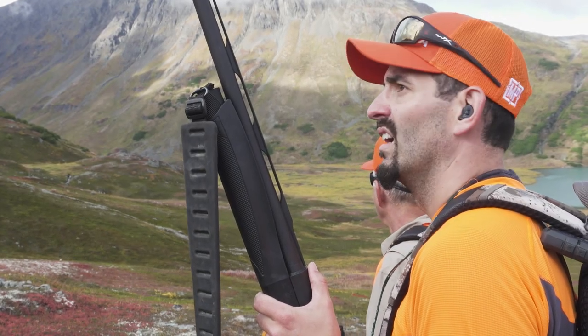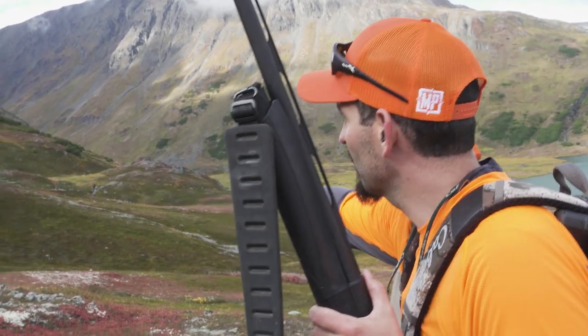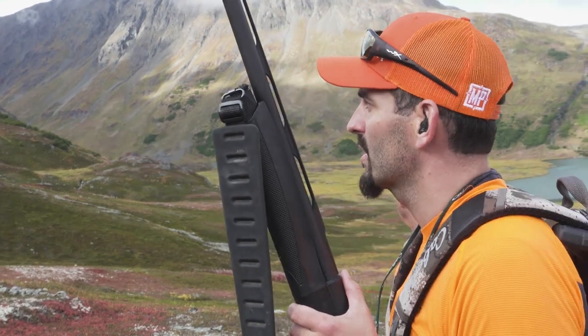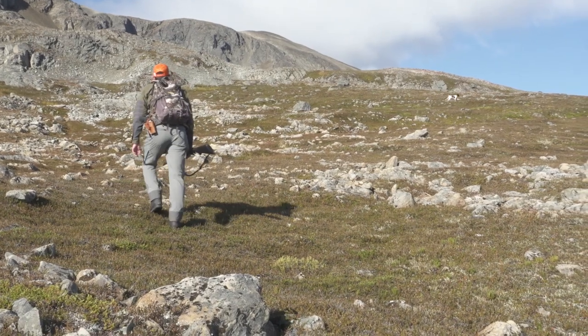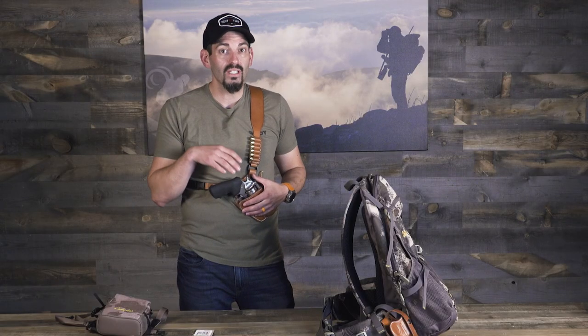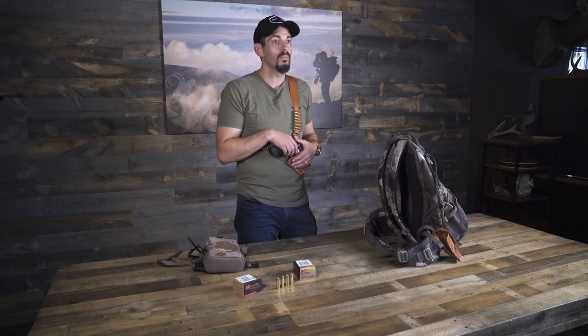Hey everybody, Mark Peterson here. During my upland slam this year I've been carrying just a shotgun in the field, which is completely different than having a rifle or a guide with a rifle with me. So what I've been doing in high bear density areas — be it parts of Wyoming and Alaska — is carrying a handgun, especially a high caliber handgun, just in case there is an incident and I wanted enough there to be able to do something.